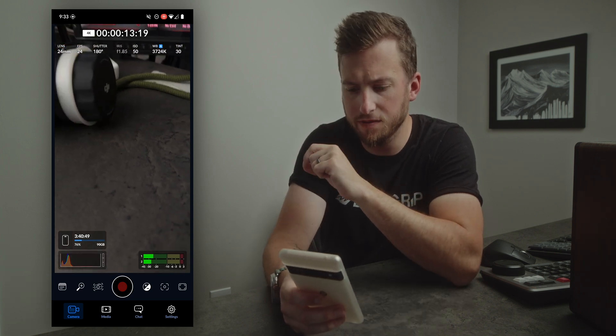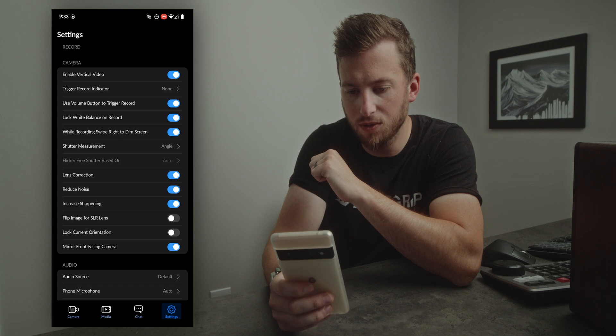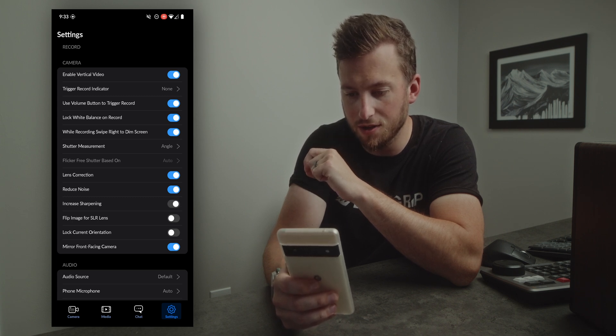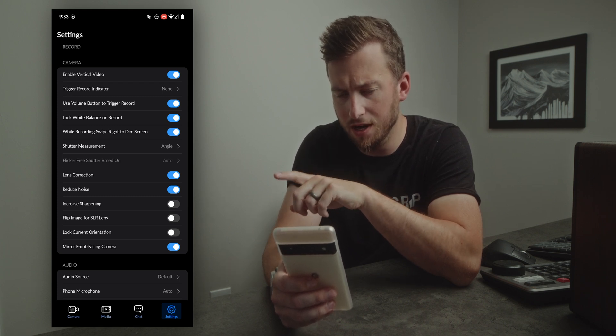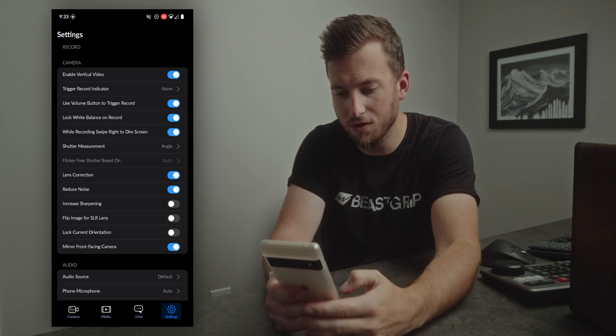These next ones may be Android-specific — if I go into settings again under camera, we can see options for reduce noise and increase sharpening. I'm actually going to turn increase sharpening off. I don't believe these are on iOS, because on Android we don't have any sort of Apple Log features to work with.